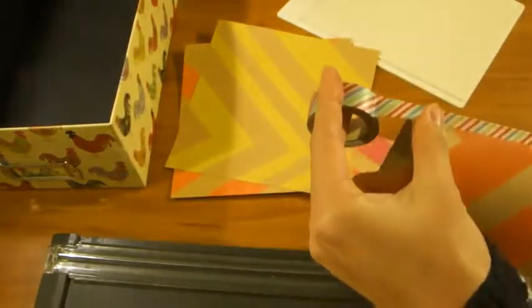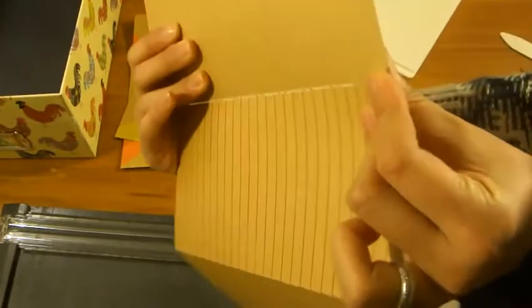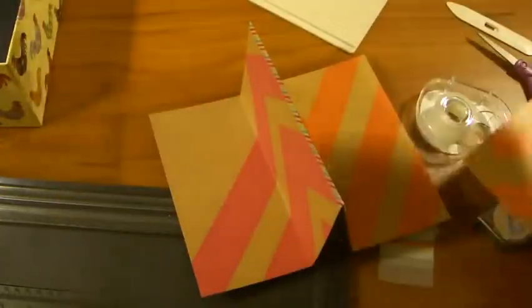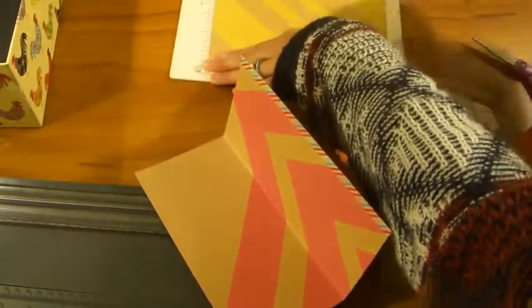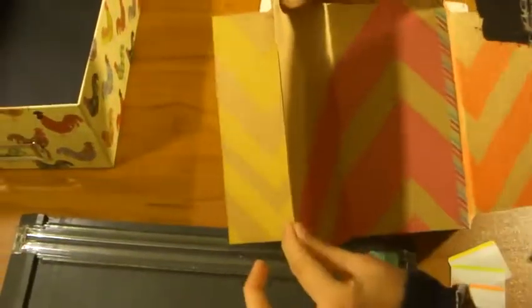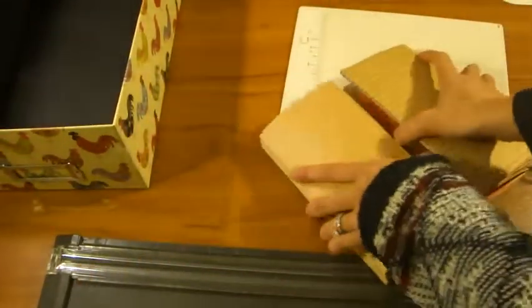Once you tape it down, cut off the excess, and give it just a little bit extra. Then flip it over and fold the excess back like that — same thing on the other side. Just fold back the excess so you don't see it when you fold it over. Then take your next sheet, score it right at 3¾ inches, fold it in half, tape it together, and tape it edge to edge. Then washi tape the edge, and keep continuing to do that.